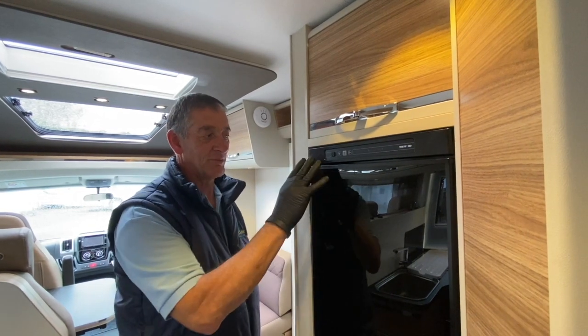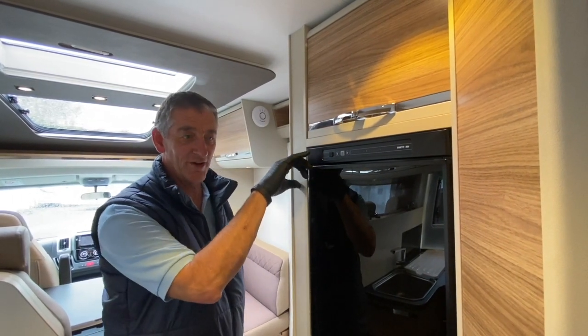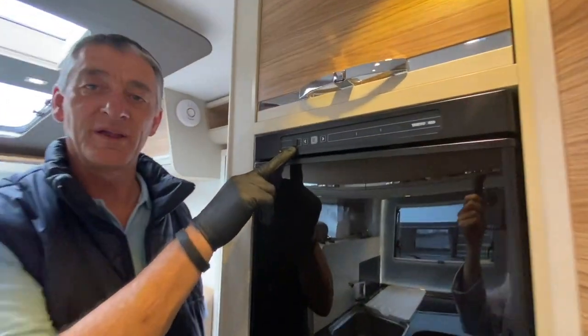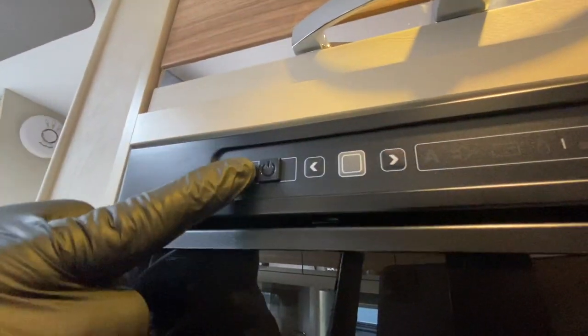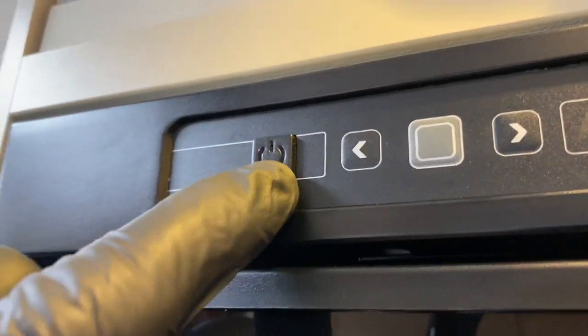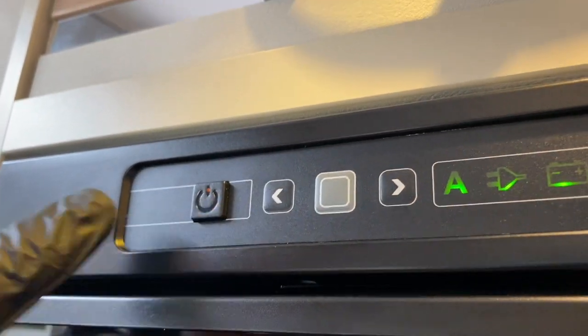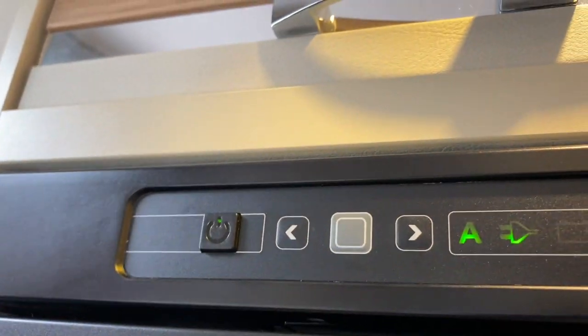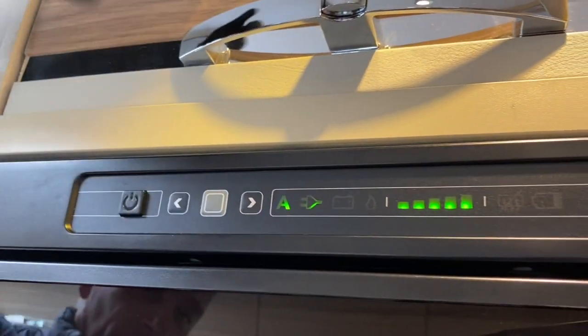Hello there, my name is Adrian. I'm going to demonstrate this Thetford refrigerator in this motorhome. The first thing I will come to when I'm ready to turn it on is this square black button here. It's got a small LED light right at the top, so when I press it in it comes on red initially, but hopefully it will go to green — which it has done now. That indicates that we've got it in the wrong position.